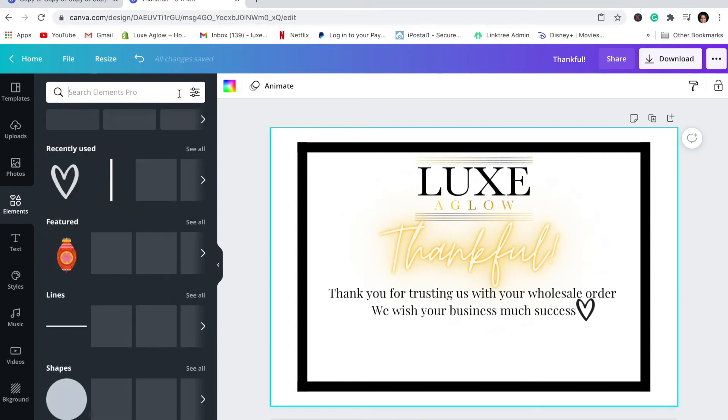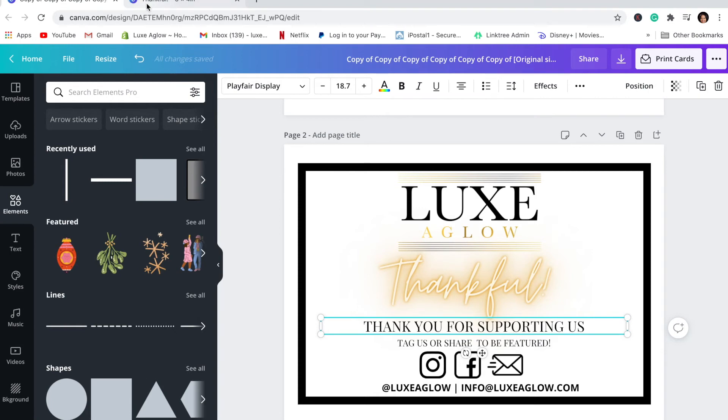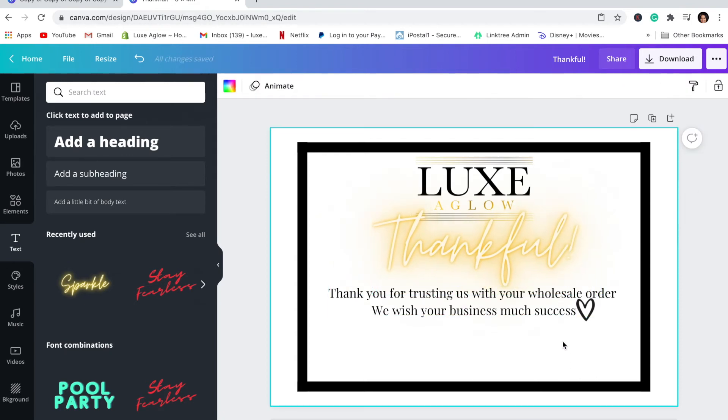First, let's do the 'tag us to be featured' text — make it a bit smaller and put it in all caps, stretch it out. Actually, I might delete this 'tag us to be featured' because wholesale clients might not want to tag you — they might not want people in their business. I'm going to make the 'thankful' a little bit larger.